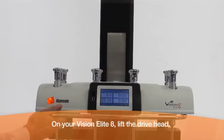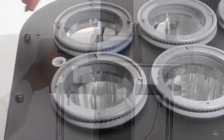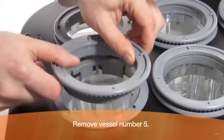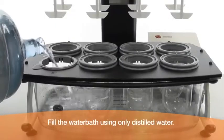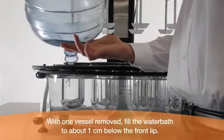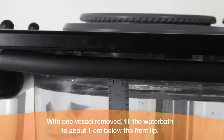On your Vision Elite 8, lift the drive head. Remove vessel number 5. Fill the water bath using only distilled water. With one vessel removed, fill the water bath to about 1 cm below the front lip.